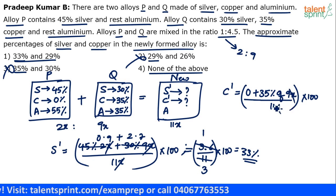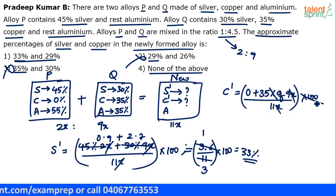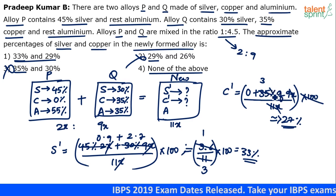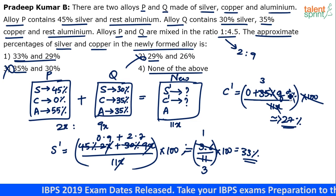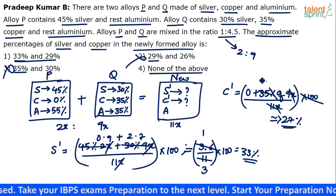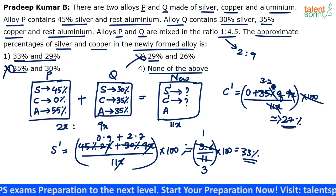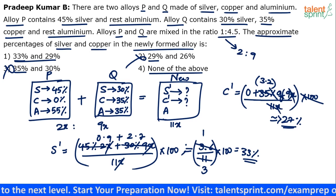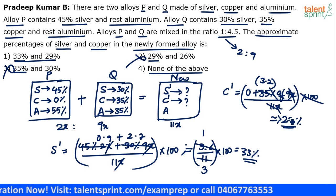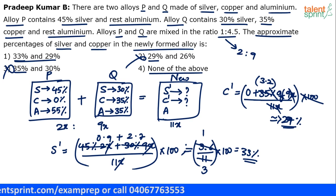For copper: zero from alloy P, then 35 percent of 9x divided by 11x. The percentage and 100 cancel, leaving 35 times 9 divided by 11. 11 goes into 33, so 11 times 3 is 33, leaving 3 remainder 2, so it's 3.2. Then 3.2 multiplied by 9 is 28.8 — close to 29 approximately. So copper is approximately 29 percent.